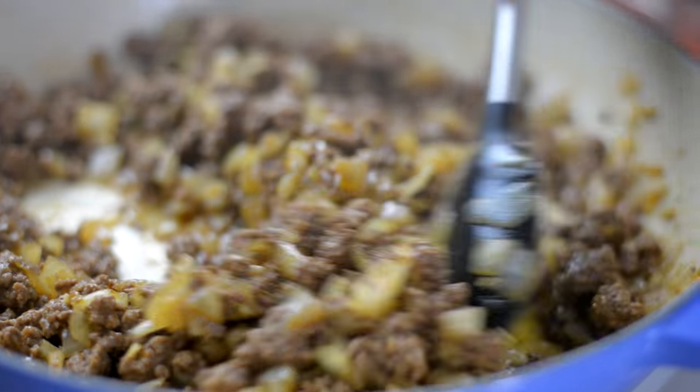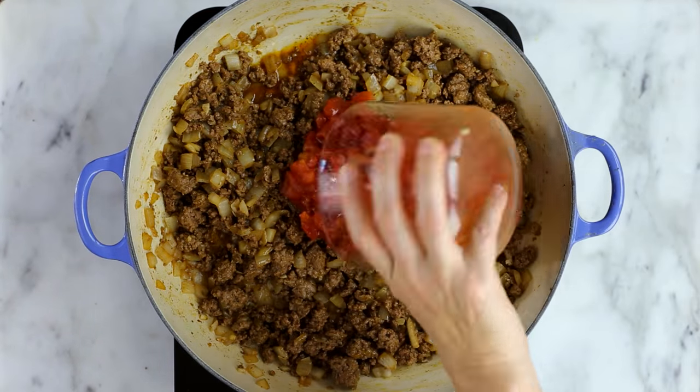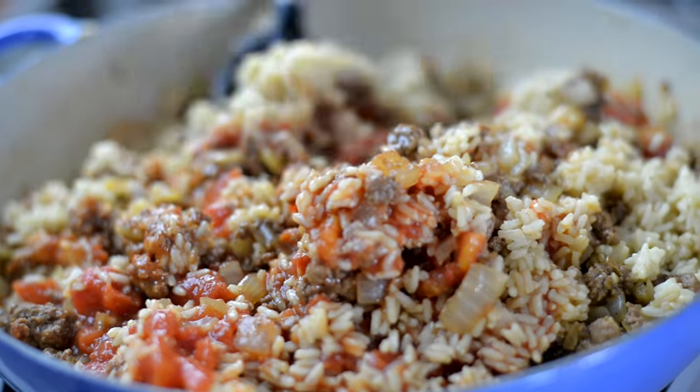We're gonna cook until the meat is well-browned and the onion is tender, about six to eight minutes. Next, add the diced tomatoes, tomato sauce, and that cooked brown rice, and stir to combine.